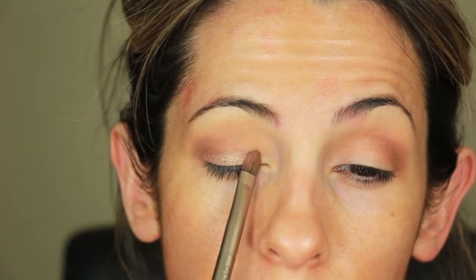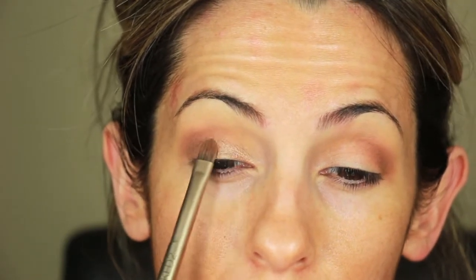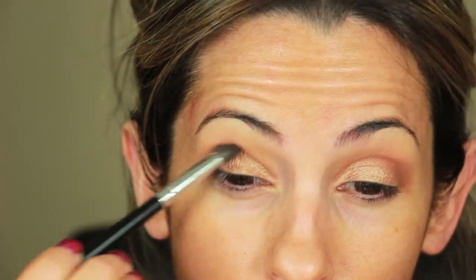Next I'm going to take my favorite gold eyeshadow from MAC, Wood Winged, and I'm applying it to my lid. I love this color especially for fall because it goes so well with anything that's warm toned. And then here I'm taking Saddle and just reapplying it because sometimes when you apply shimmer your matte shadows get a little lost.